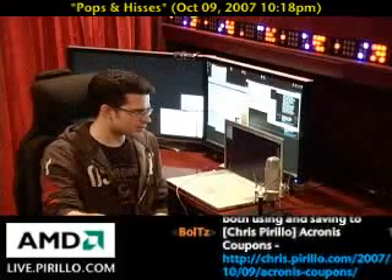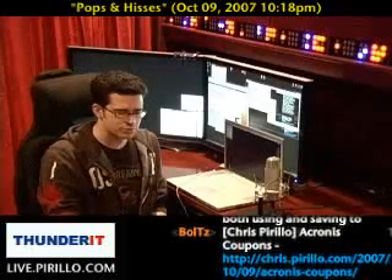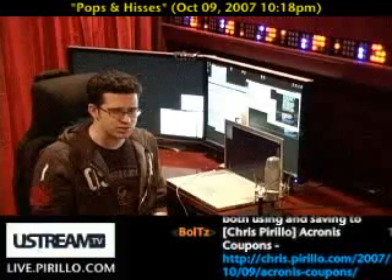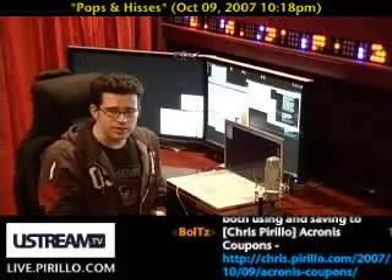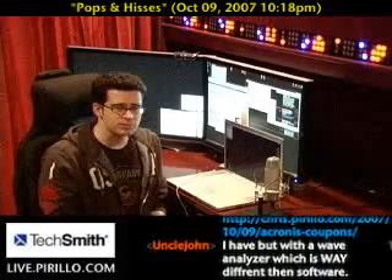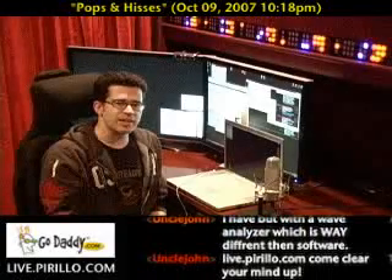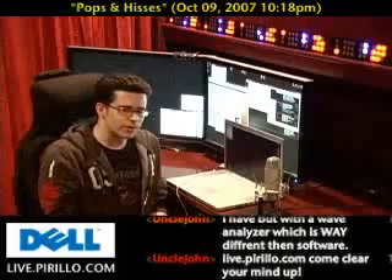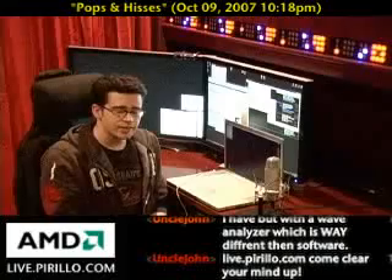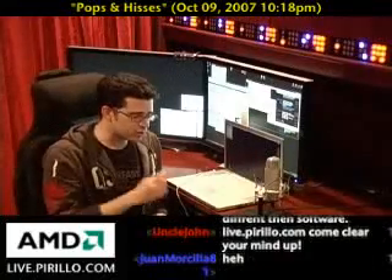If anybody has experience with this and wants to share recommendations, that would be very valid. You're welcome to join us anytime, day or night, in our chat room — we're typically talking about these kinds of things. My email is chris@perillo.com. We just want you to stop by and say hello on a semi-regular basis and become a regular name in the chat room. Stop by anytime, 24 hours a day, 7 days a week at live.perillo.com. We'll see you later.